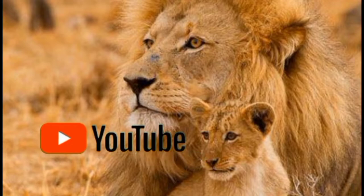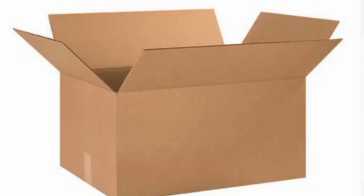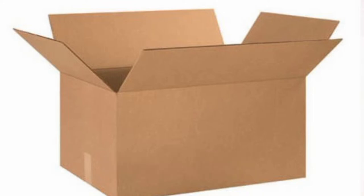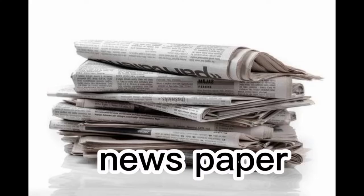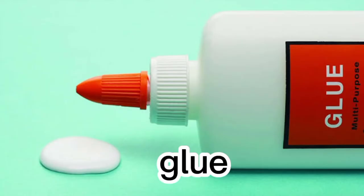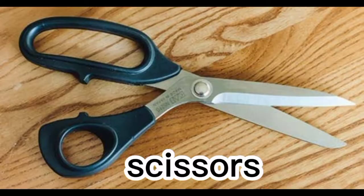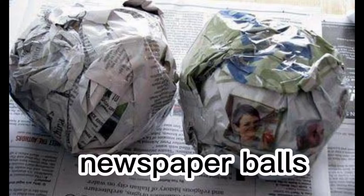Today I'm gonna show you a model of an erupting volcano. For the preparation of the model you need a cardboard box — you can take a shoe box or sandal box — a medium-sized plastic bottle, newspaper, glue, scotch tape, and scissors. Now make some balls by irregularly folding the newspaper.